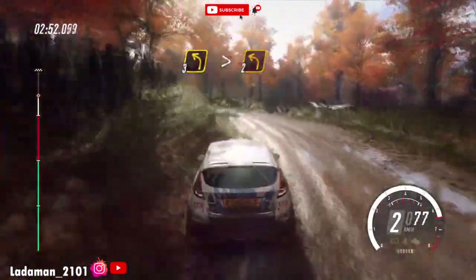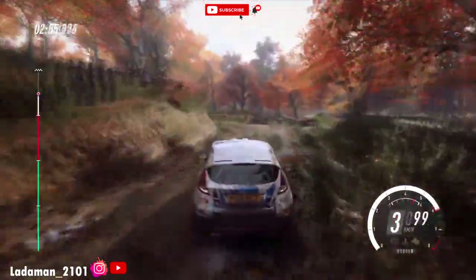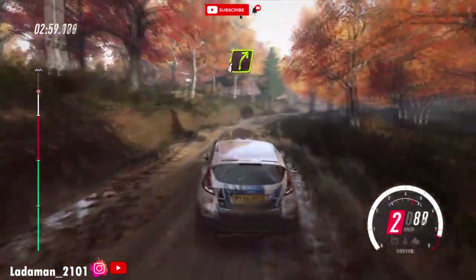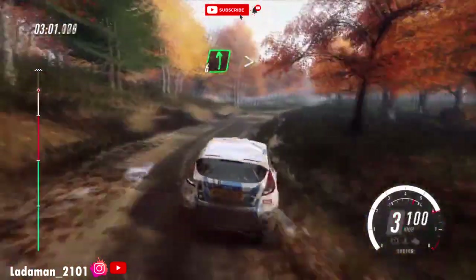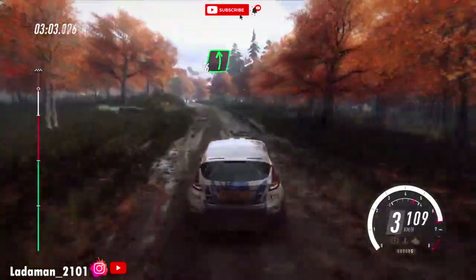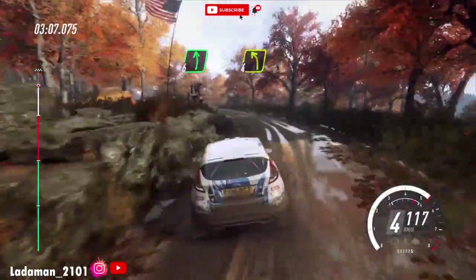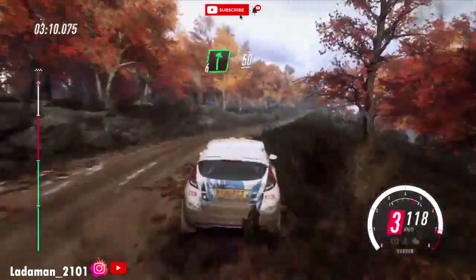Pass junction. Into 4 right. Into 6 left. Opens up a crest, extra long. Tightens 4. Into 6 right.